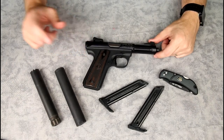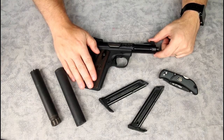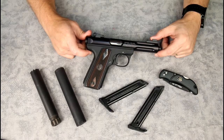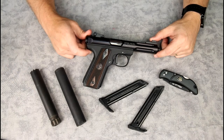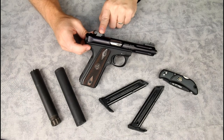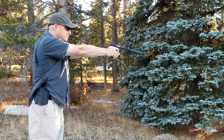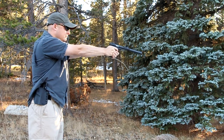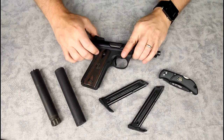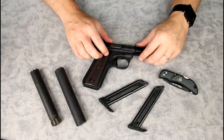Accuracy-wise, I'm not competition-accurate with a handgun, so most 22s are probably similar for me personally. This is more than accurate enough. It has adjustable rear sights — a screwdriver to adjust elevation and drift for windage. It also came with a Picatinny rail that threads onto the top, so you can add a red dot or other optic if you want.